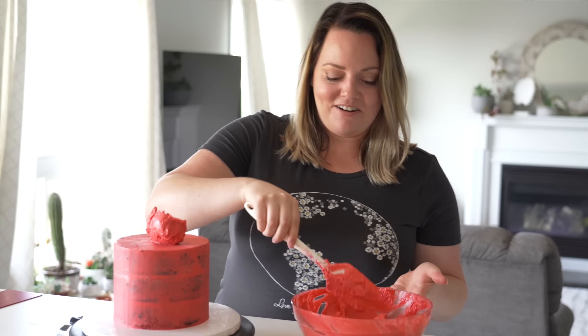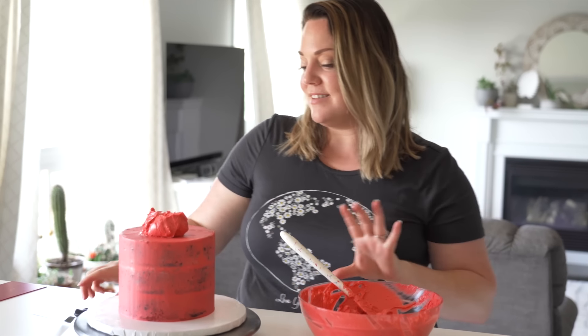This icing does dry rock hard. I'm going to ice it in a thicker coat of icing before I get ready to do the drip on the sides.